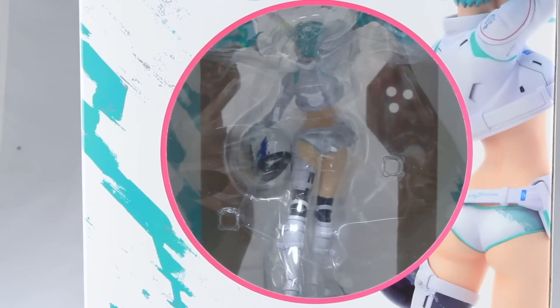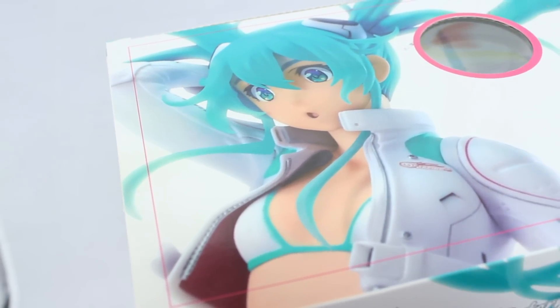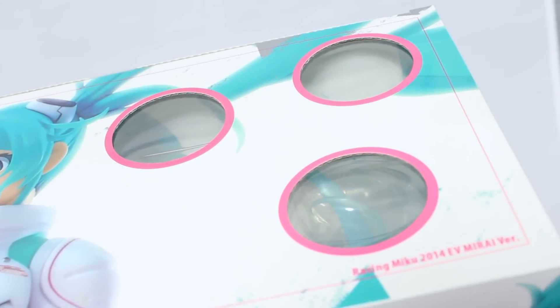On the back, we've got another big circular window into the figure, as well as a picture of the figure from behind. There's a close-up of her face on the top of the box, as well as more windows and these small holes, which — I don't know what to say — I really like these sort of small details on a box. But anyway, that's enough about the box. Let's bust this thing open and see what we've got.